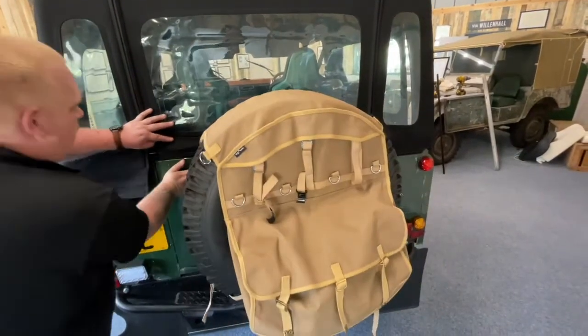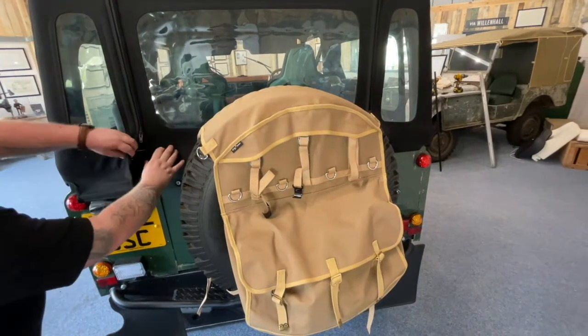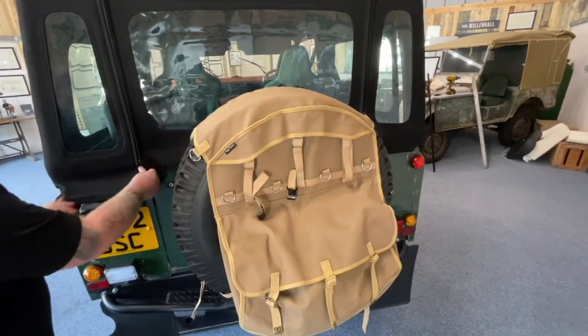Depending on whether you've got a swing-away rear door or a drop-down, close your rear door and put your zip in.